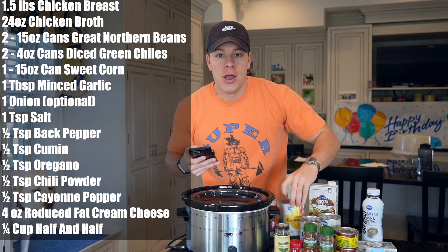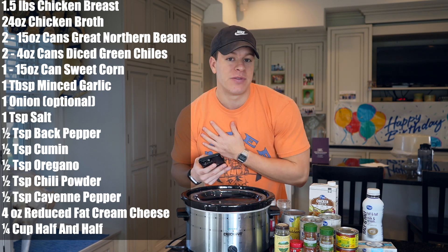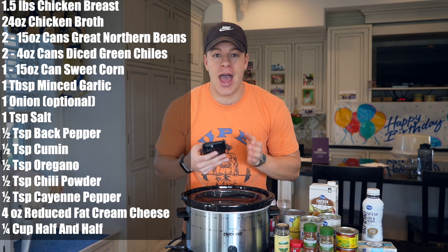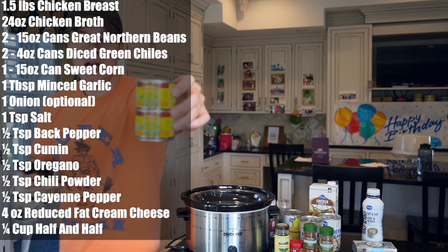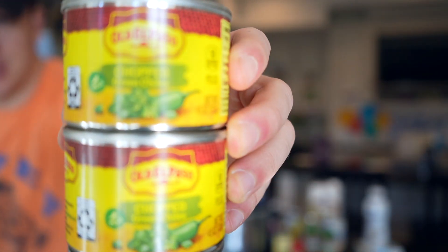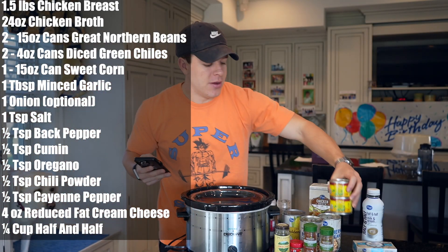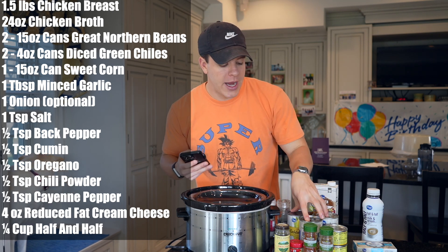We also need one can of corn. You can also have one onion chopped up, but like I've said in past videos, I'm not the biggest fan of onions, and my dad doesn't eat any onions, so we're going to keep the onions out — but you could add half to one full onion chopped up. We also need two cans of chopped green chilies. The really nice thing is you buy a can, you use the whole thing, so we're going to be using all the cans.